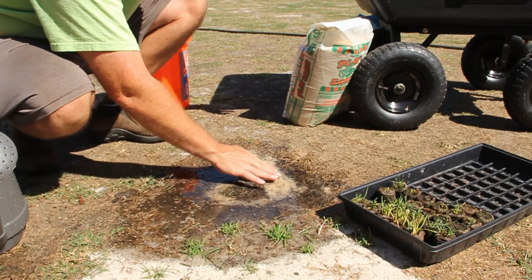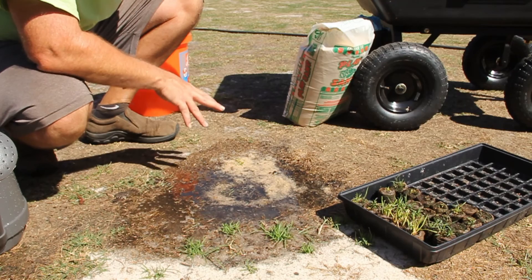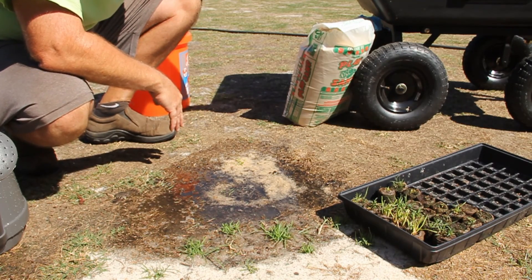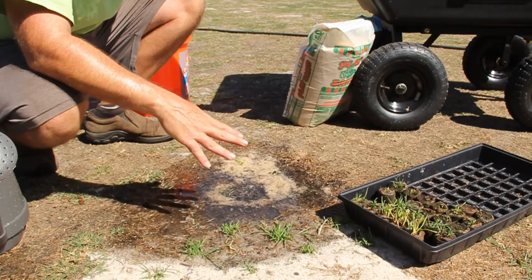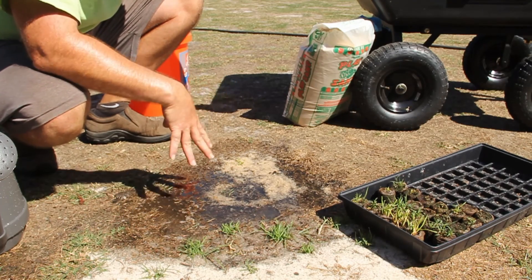That should be good. Like I said, I put these plugs up at the front because this is an area I walk by daily and I want to make certain that these plugs get all the water that they need in order to root and to grow properly.